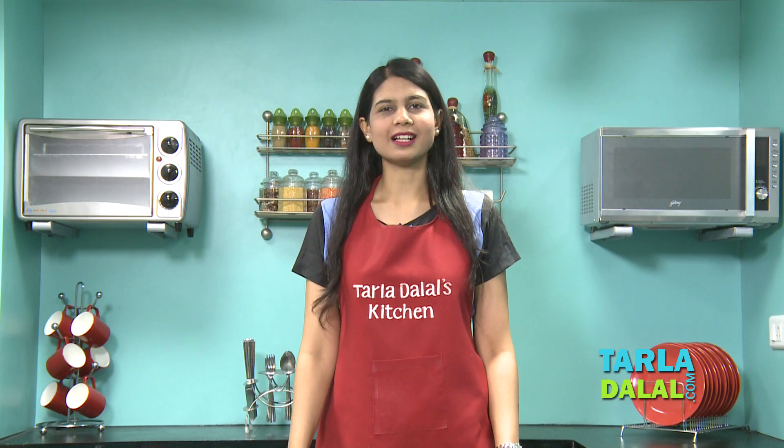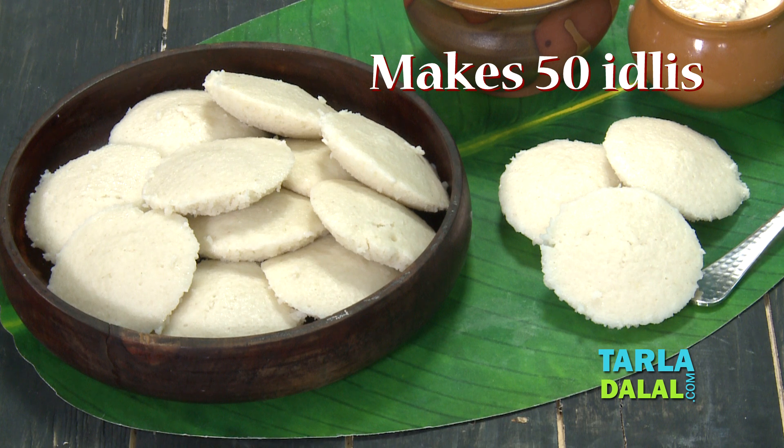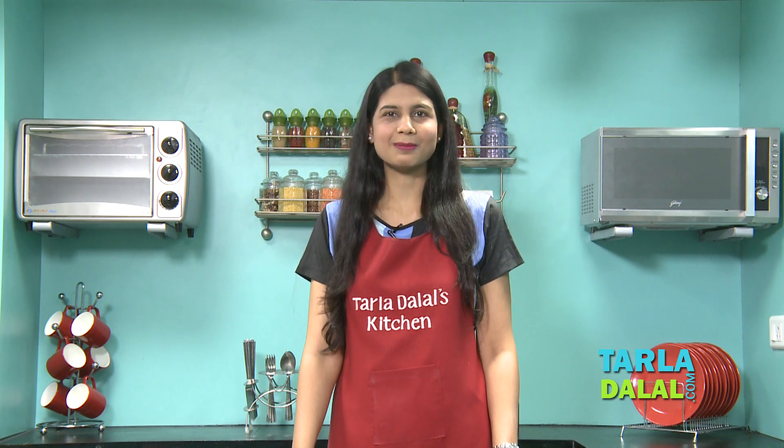Welcome to Tarla Dalal's Kitchen. I'm Chef Pal, and today I'll be showing you one of the most popular South Indian recipes enjoyed for breakfast, lunch, snacks, or dinner — and it's called Idli. Idli and dosa batters are available everywhere, but this recipe is very easy to make. Make sure you listen to every tip I'm going to give you. Let's see how this is made.